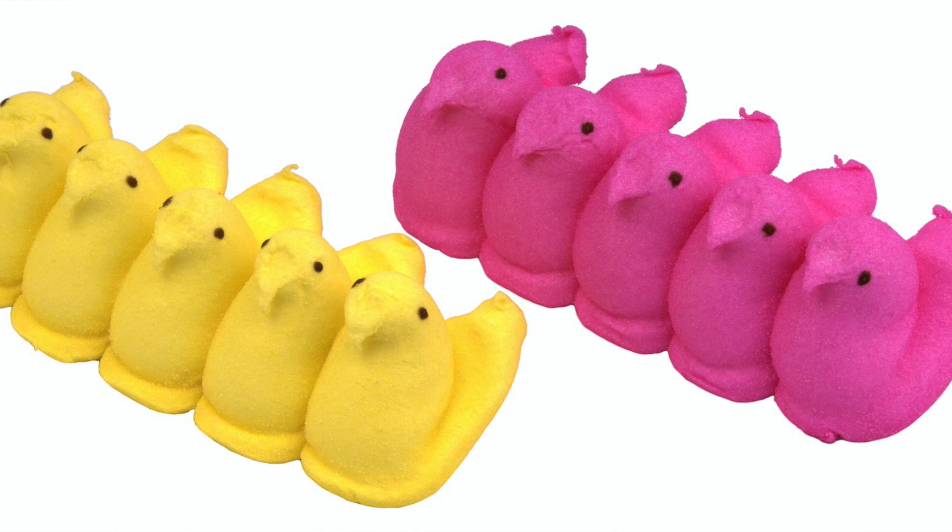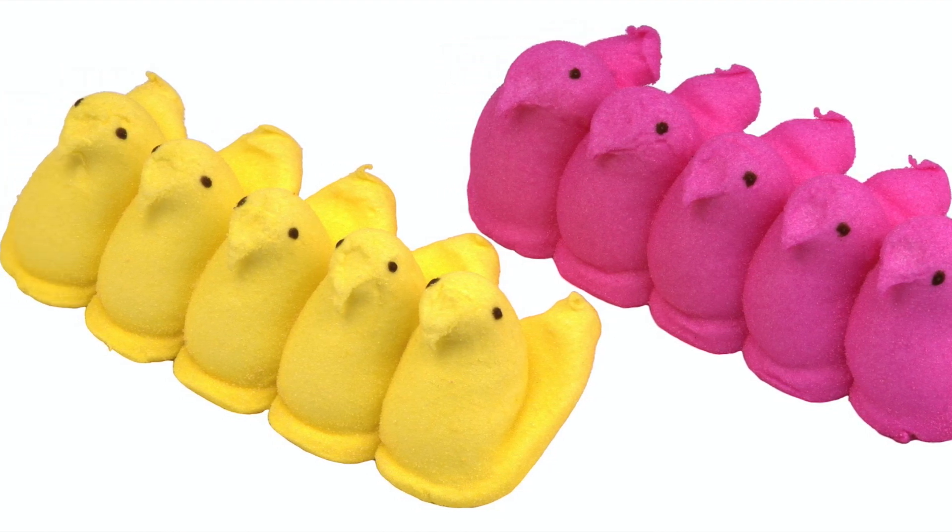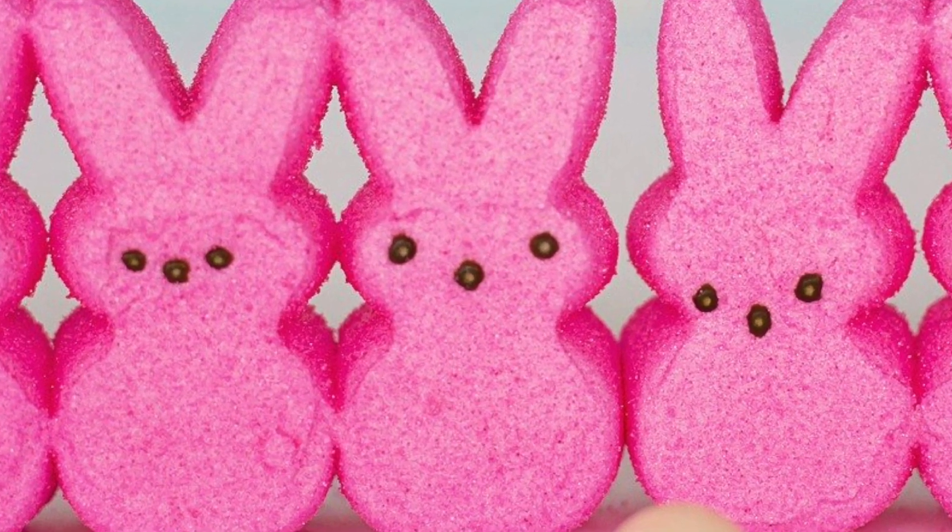After these warm marshmallows are dispensed, they go through a shower of colored sugar crystals — this is where we get the yellow sugar on the outside, or pink, whatever color you buy. The marshmallows are still warm in the right shape, so as they go through the shower of sugar crystals, the crystals stick to the outside and give the marshmallow its color. The last step is using carnauba wax to dot on the two eyes, and from there peeps are packaged and sent out to stores.